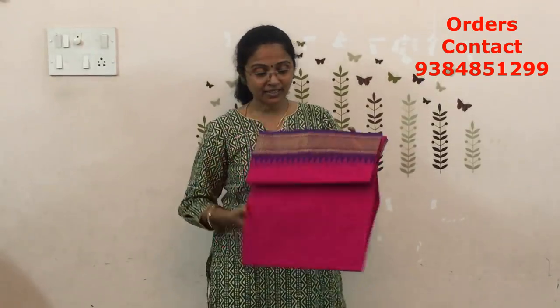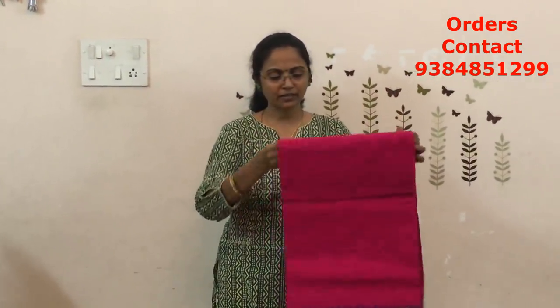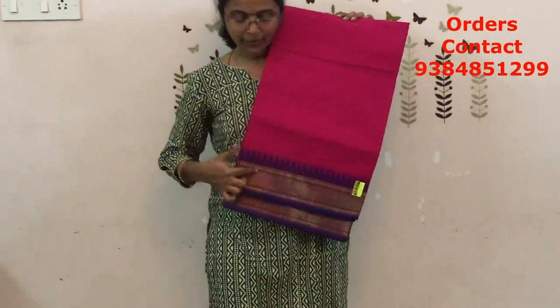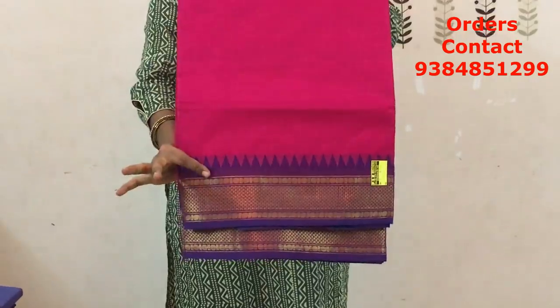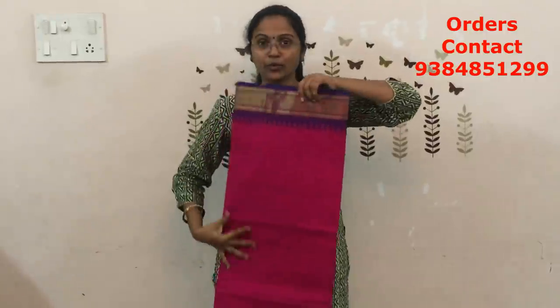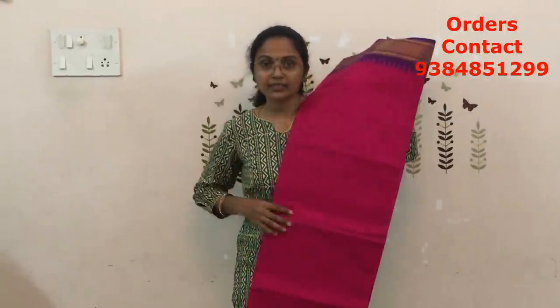The next is going to be pink — more of a Rani pink, slightly a shocking pink. But it looks really pretty when you wear. Pink with blue color combination. When you wear it, it will look really really nice. Very beautiful color. The price of this saree is ₹770.